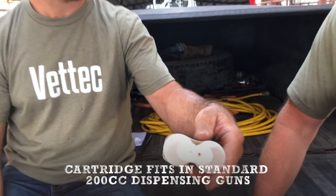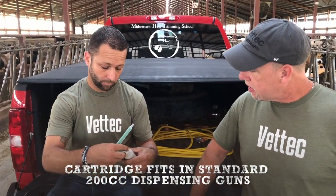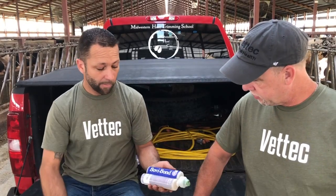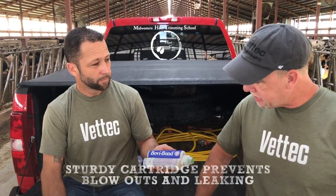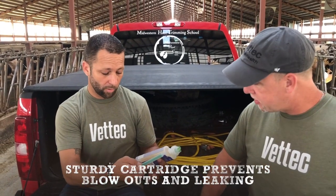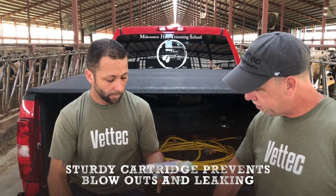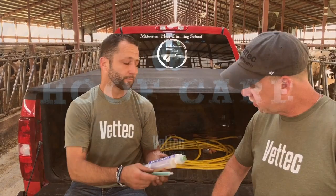And this particular cartridge fits in any of the guns on the market that are 200 mL, correct? Anybody using the 200 mL glue is already going to have a gun for this. And that's a sturdier cartridge as well. You've never seen any blowouts or anything like that with that cartridge? Correct, we have no issues with them. And it's also going to fit the standard mixing tips as well.